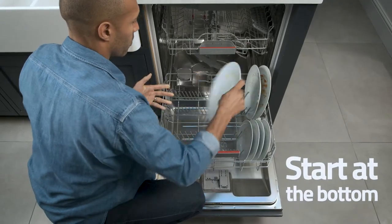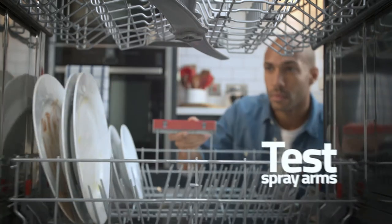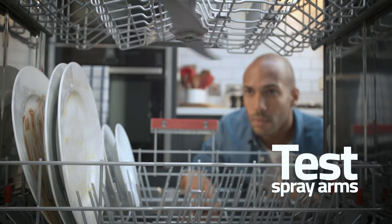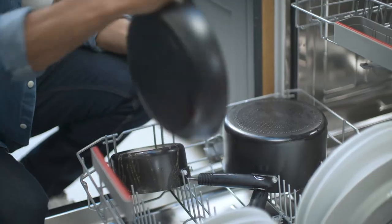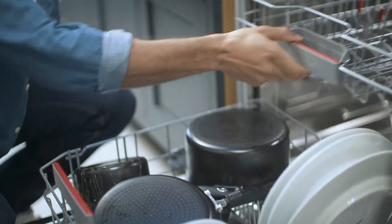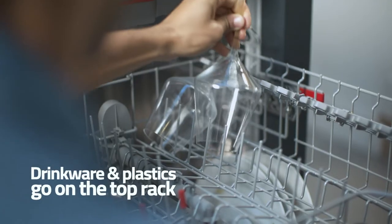Then, keep the following in mind while you load. Ensure your spray arms can move freely without any obstruction. Place heavily soiled dishes like pots and pans face down on the bottom rack. Glasses, mugs, and dishwasher-safe plastics go on the top rack.